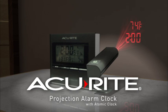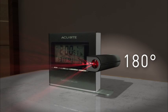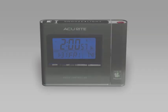Wake up to the time and temperature projected in large digits on your wall or ceiling with the AcuRite Projection Alarm Clock. Featuring 180-degree rotation for versatile viewing angles and manual focus for a crystal clear image.